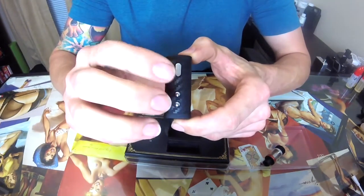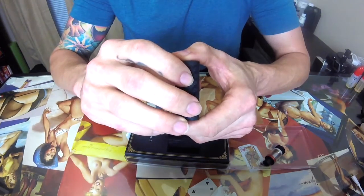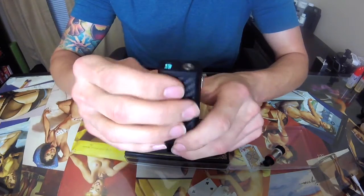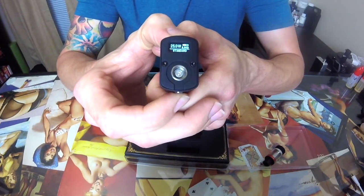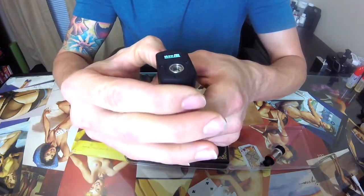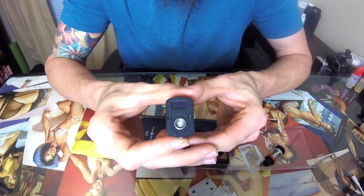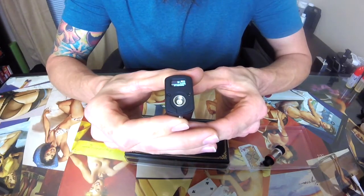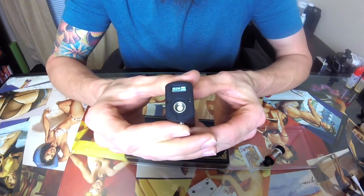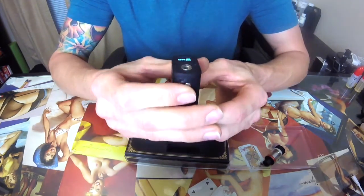It has a nice carbon fiber-esque wrap on it. You've got your power button and up-and-down wattage controls. It comes with three modes: Power, Standard, and I believe a battery saver mode. The screen shows your ohms, wattage, battery life, and current mode. To navigate, hold the up button and the fire button and it'll start flashing to let you set your wattage. You can cycle through Power, Soft, and Standard.